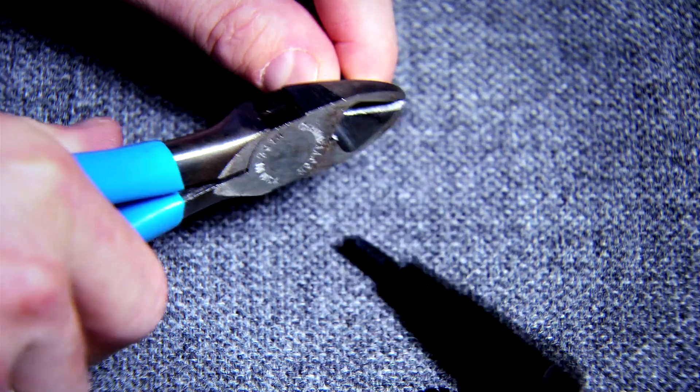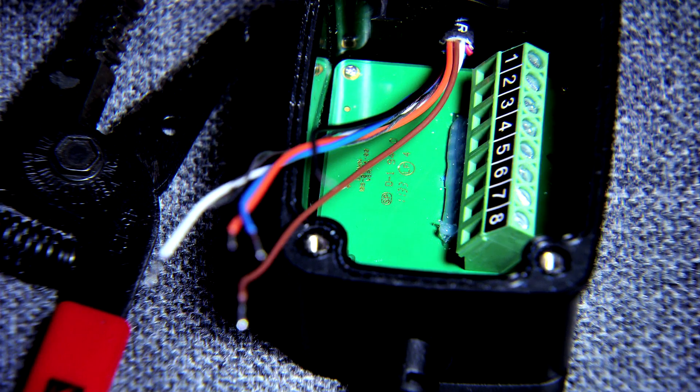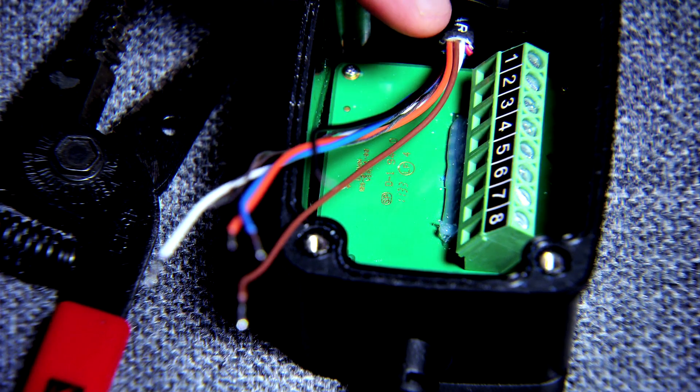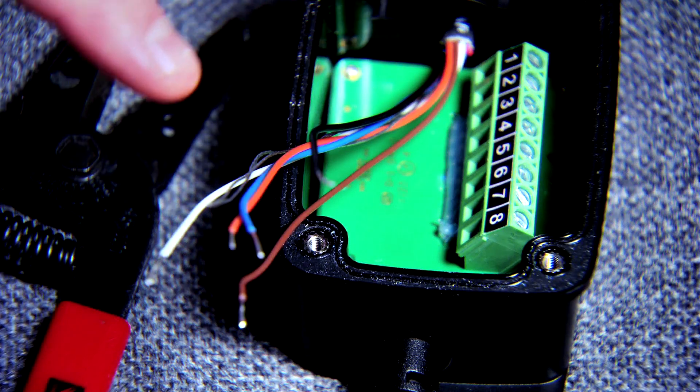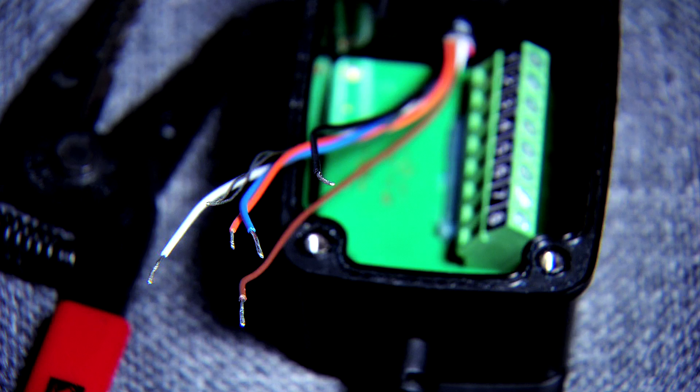First thing you're going to do is cut off the old transducer plug and feed it into the box. Use your wire strippers to remove about three and a half inches of the outer cable jacket and foil shield. Then use your wire strippers to remove about a quarter inch of the insulation from each of the internal wires.